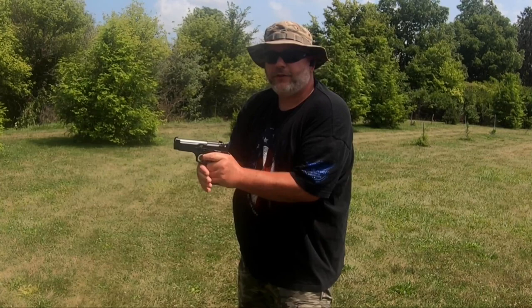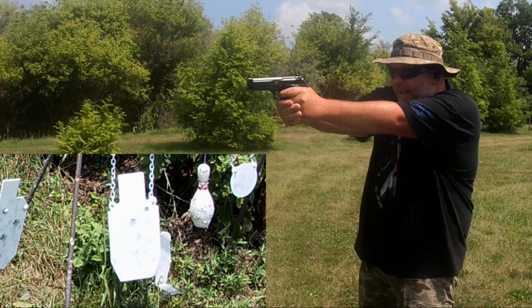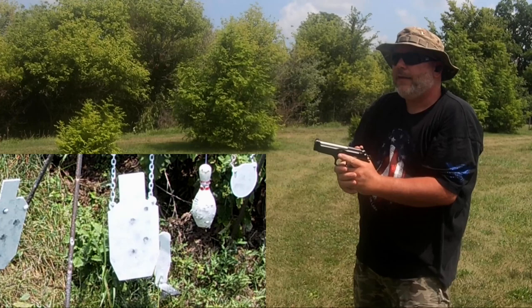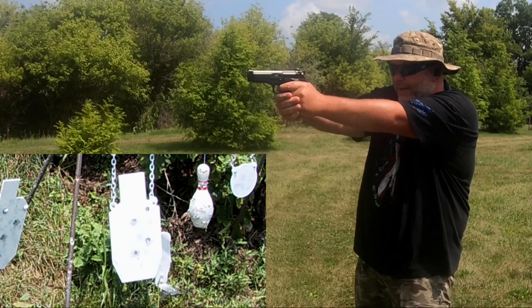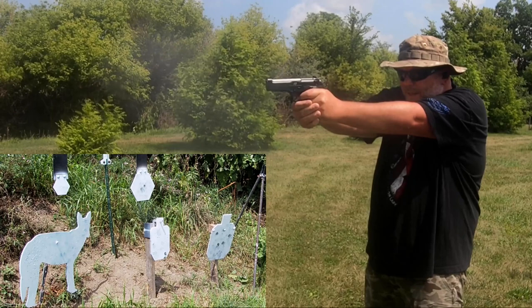Now with the 96 Elite, same thing — two double action shots on the big silhouette on the stand. On the double action, I think the 96 is a tad bit smoother on this one.